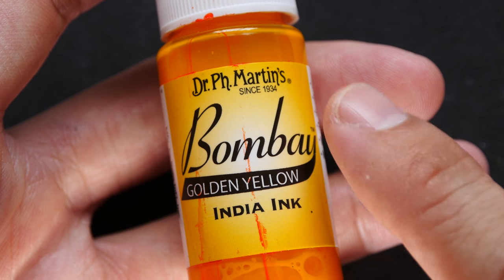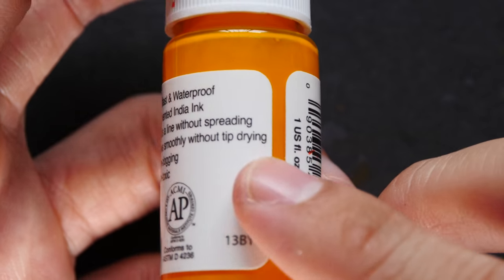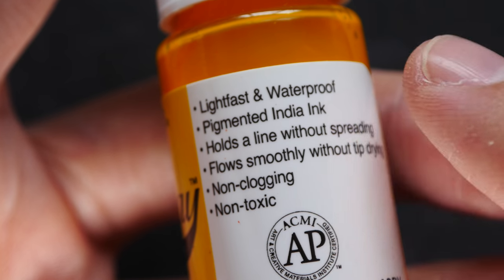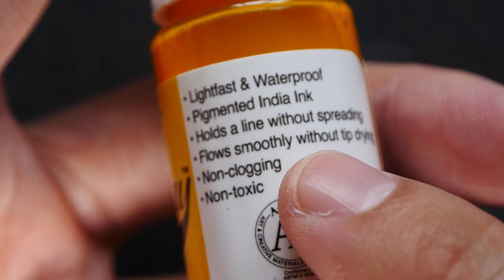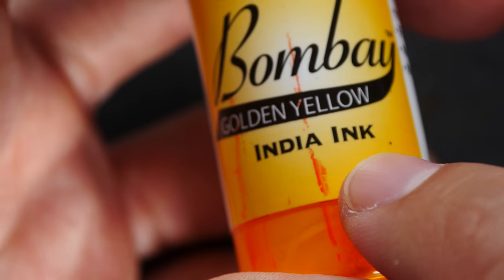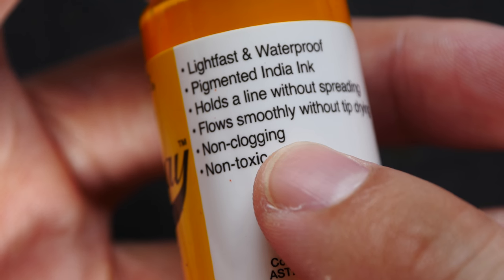Dr. PH Martin's currently offers a variety of 24 colored inks, not including black, and even for black they have different variations. The bottle states the ink is lightfast and waterproof, able to hold a line without spreading, flows smoothly without the tip drying, and is non-clogging and non-toxic. However, this is still India ink so I would not use it in a fountain pen — it's definitely going to clog the pen.